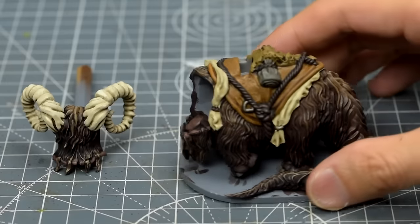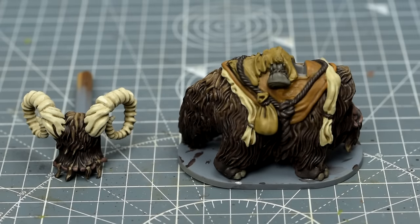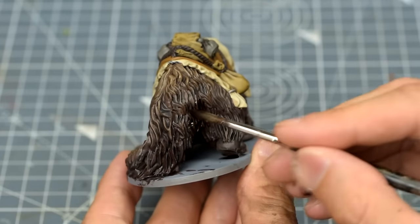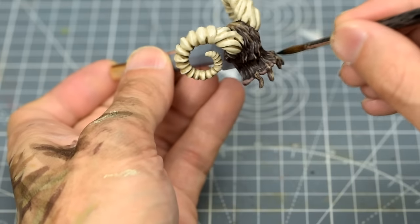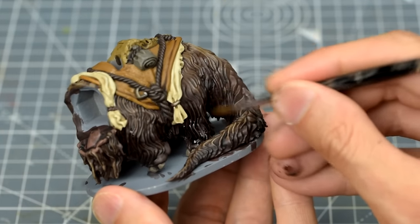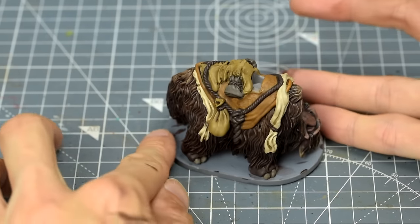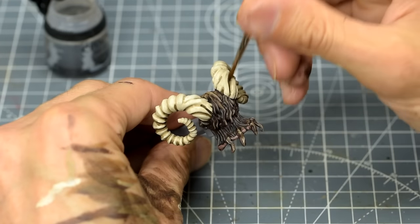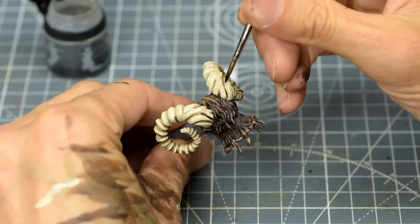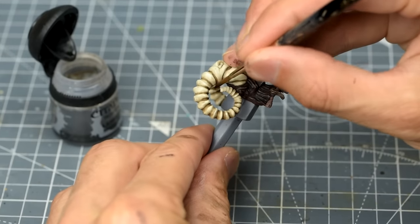Once that's dry, we can see how nicely the shade integrates the layers of highlight we applied earlier, and how subtly the global highlighting still shows through. I'd now like to add a second layer to select areas to deepen the tone further. This should give us a rich, dark fur tone with just enough highlighting to nicely accentuate the form. We can also add some layers of the weaker shade to the horns to further darken the undersides and create a more dramatic sense of contrast.